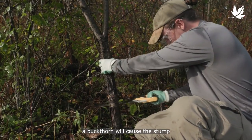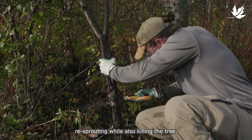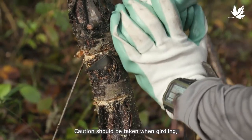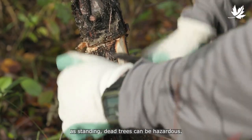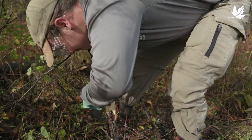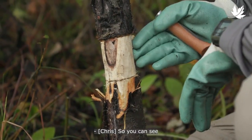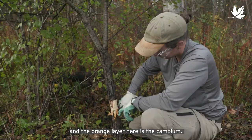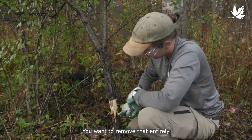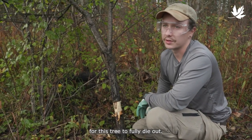Simply cutting down a buckthorn will cause the stump to re-sprout. Girdling will reduce re-sprouting while also killing the tree. Caution should be taken when girdling as standing dead trees can be hazardous. You can see here we've peeled back the bark on the tree, and the orange layer is the cambium. You want to remove that entirely around the base of the tree for girdling. It'll take about a year or two for this tree to fully die out.